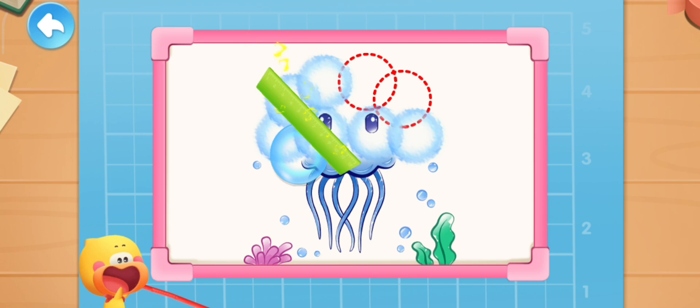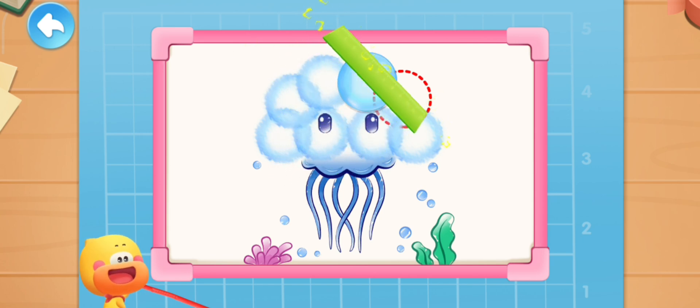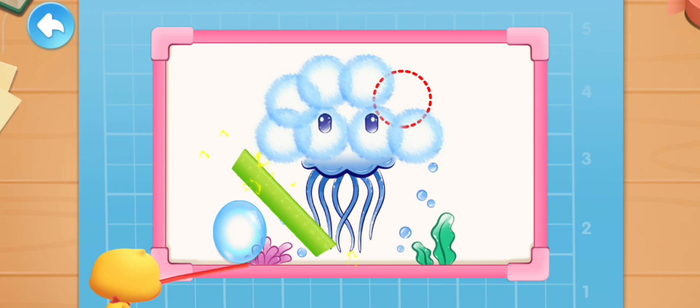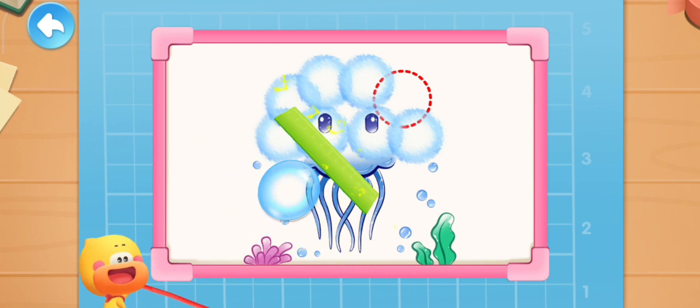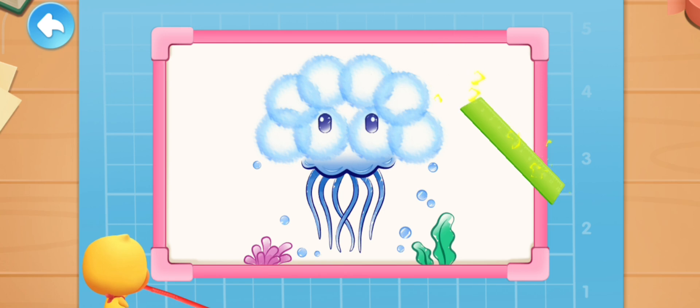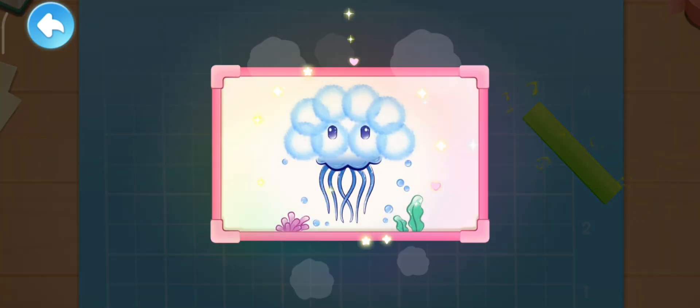Keep moving the bubbles. The beautiful bubble painting is done.